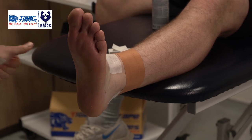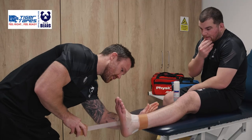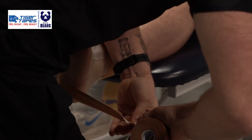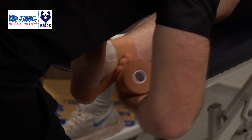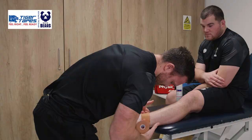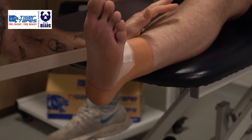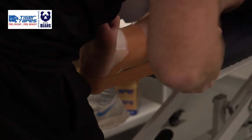Thinking of that lateral ankle sprain, we're going to start from the medial side of the ankle, underneath the heel, and then start to cover those lateral ligaments. Again, depending on the size of the ankle, we're looking at three or four of these stirrups.